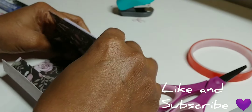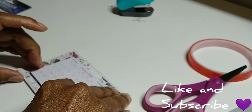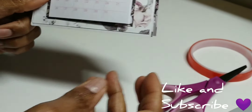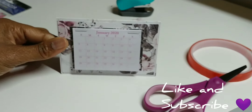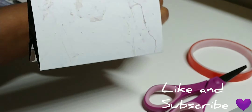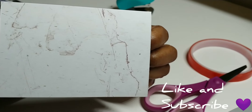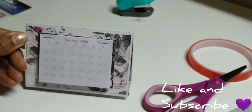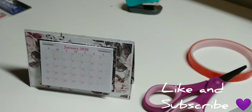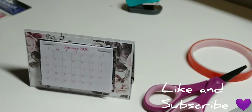Now we're just going to close this up. This is art glitter glue and it's going to hold really good. I'm showing there where you can add embellishments to the back — maybe some lace or some inspirational quotes. Now I'm getting ready to add that bow, and I've got a flat-back pearl in the middle.